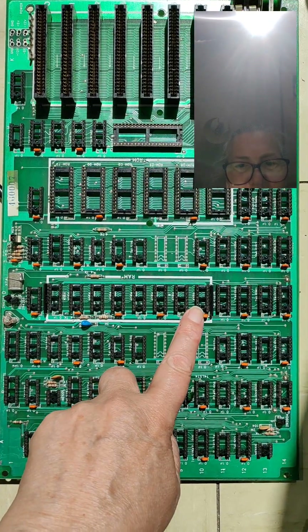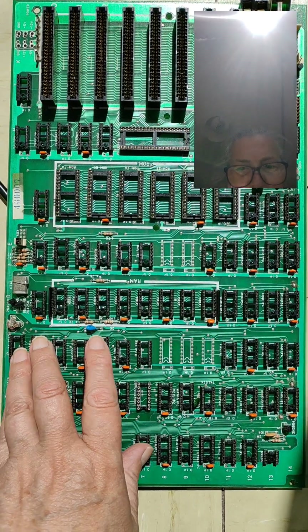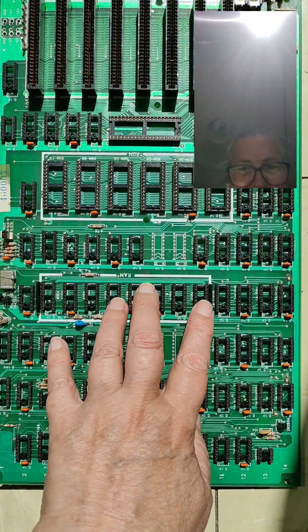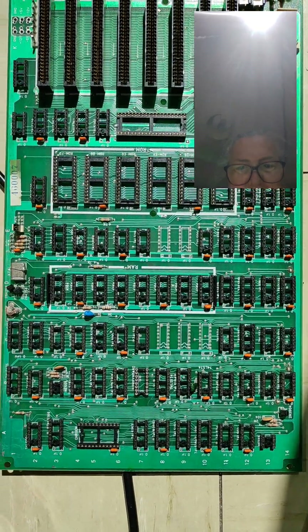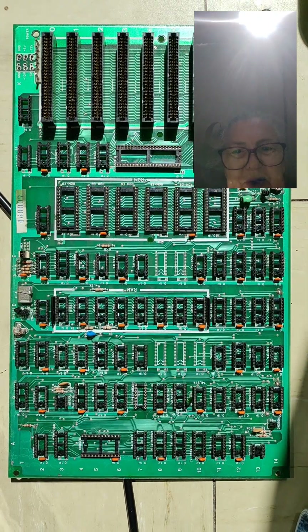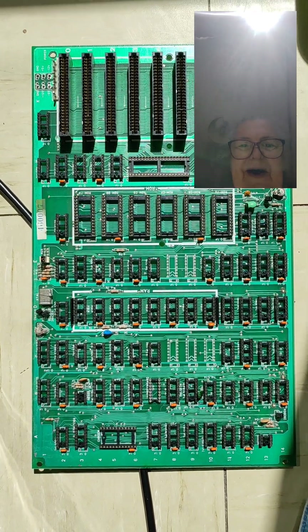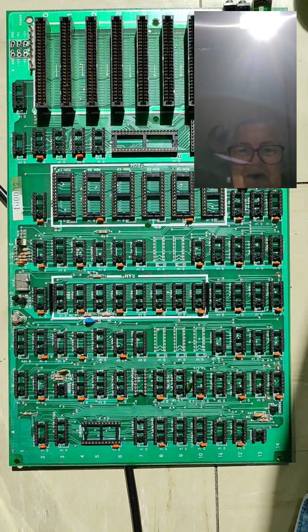I'm waiting for some new RAM chips. I built an Arduino RAM tester and it seems like they're probably all bad. So I'm waiting on new RAM chips and will take it from there — that's what's going on, thanks for watching.